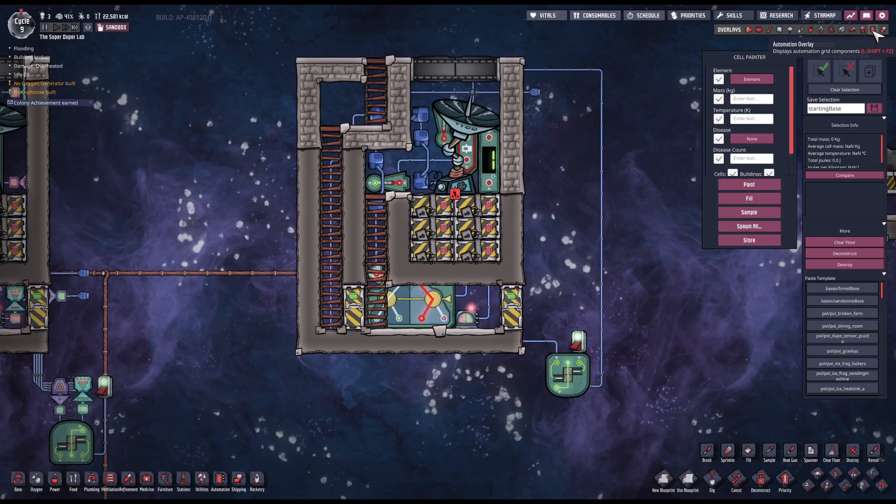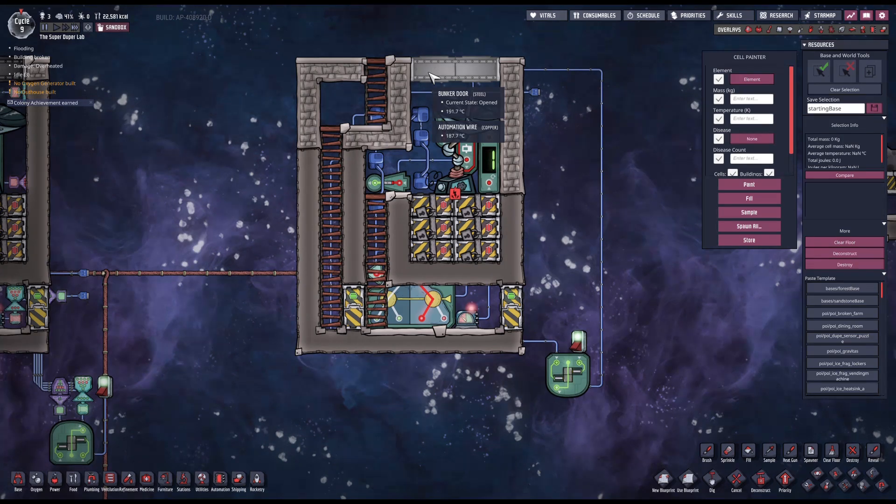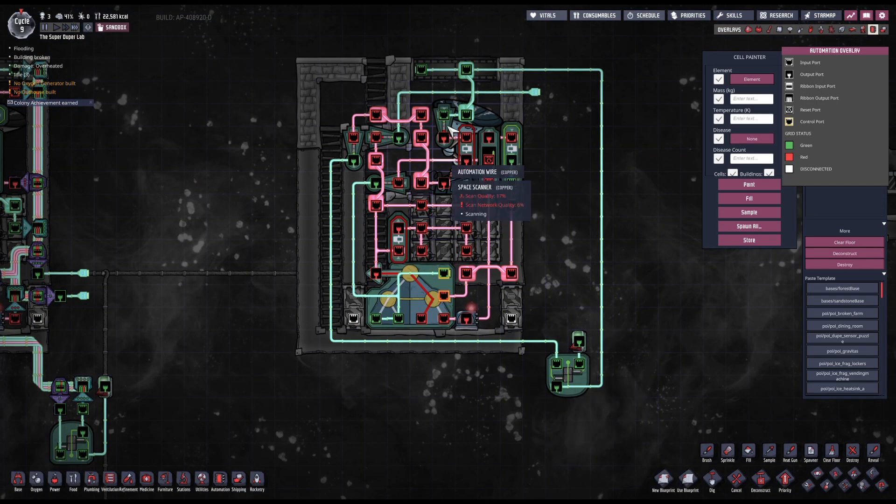First I would like to go over something that I showed in my previous video but didn't explicitly mention: the space scanner is connected to the AND gate of the kill switch. The space scanner gives the control signal to the bunker door for when it's supposed to open and close. The kill switch is there so that I can override that signal and keep the door closed even when the space scanner says it should be open — for instance, when I do not have enough power and the bunker doors take way longer to open or close efficiently.